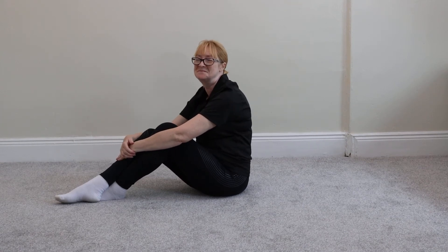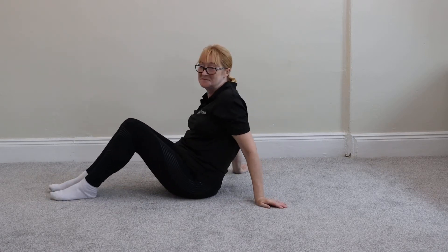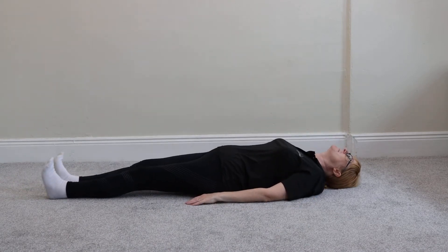Today we begin our sciatica series with an exercise called knee to opposite shoulder. Lie on your back with your legs extended and your feet pointing upwards like so. Now gently bend your right leg and clasp your hands around the knee.